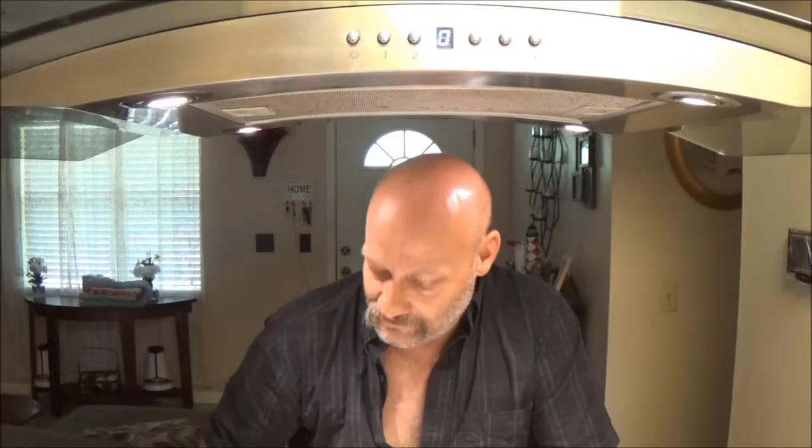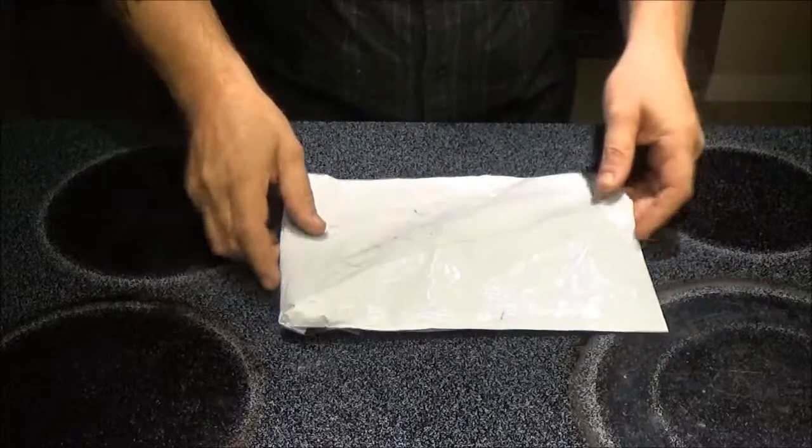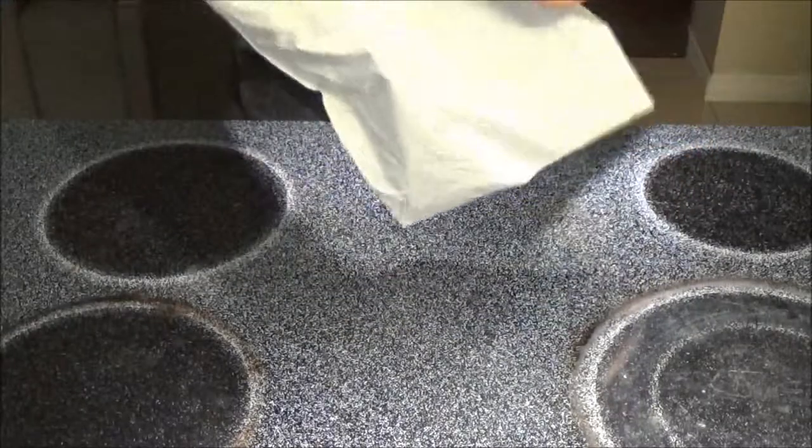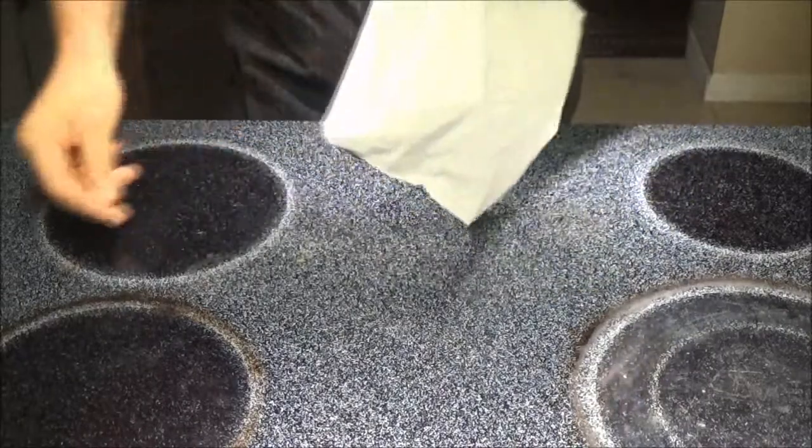Hey guys, SheaBear1000 here. Today we've got a Wish product that Monkey got in the mail and she wanted me to do a review on it. She got a couple of things through Wish in the mail, and I guess this one she wanted me to do a review on, so that's what we're going to do.